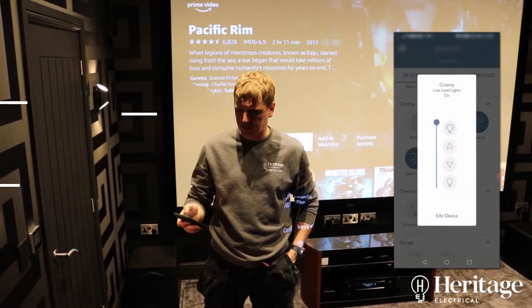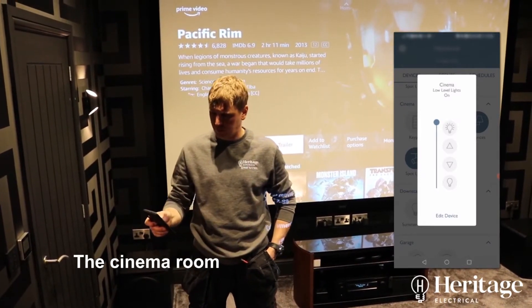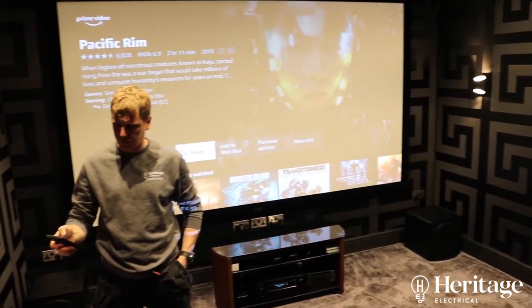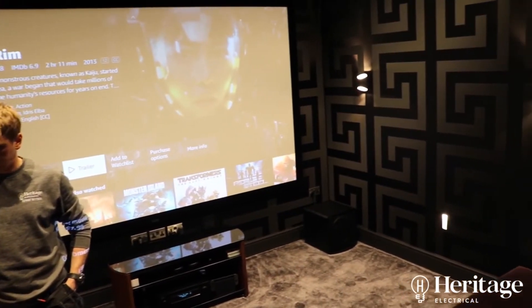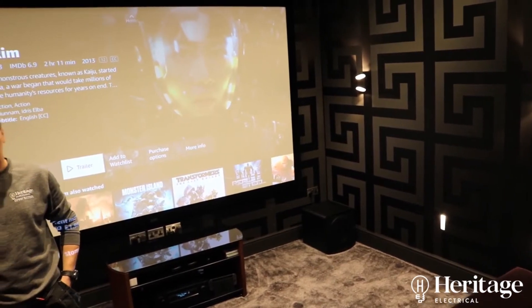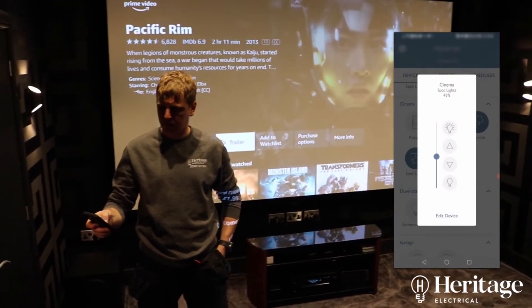Low level lights — the lighting around the bottom of the room — you can dim them down to 47%. And then we've got the spotlights above. We can take these down with the dimmer as well.